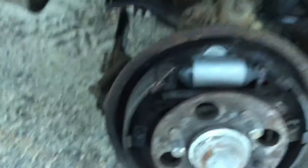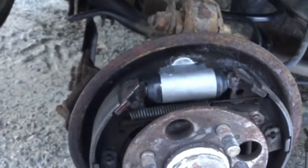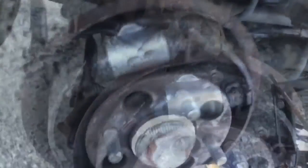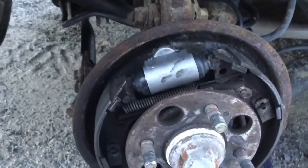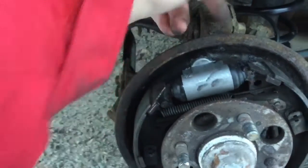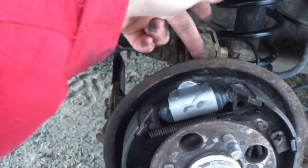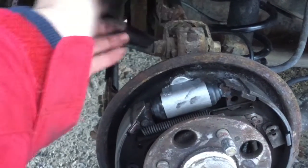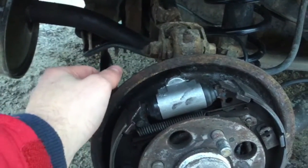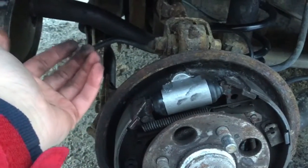Just put that right in there — that doesn't even take a lot of force. Make sure your holes are lined up so you can screw in those 10mm bolts again. Now our new wheel cylinder is in. Just screw them in by hand first, then tighten up with your 10mm bolt and put your brake line on. The 10mm bolt on one side is really easy, but the other one is right behind it so it's a little difficult. It's easy to cross-thread it, so just make sure you're not cross-threading it. Both of them should screw in all the way to the bottom with ease — you shouldn't need to use a wrench until you get right to the bottom.